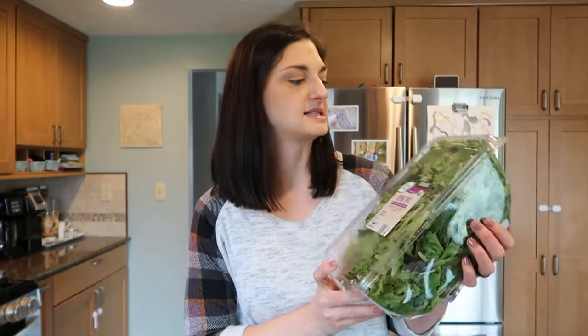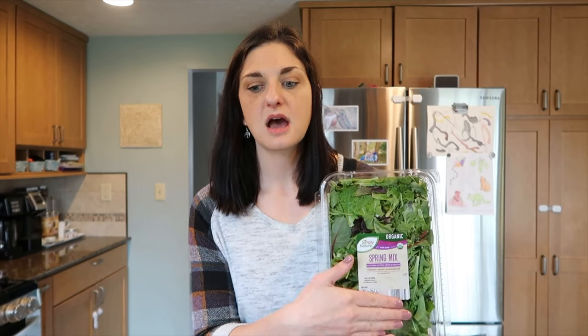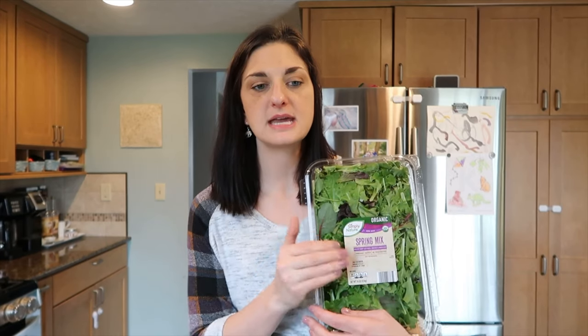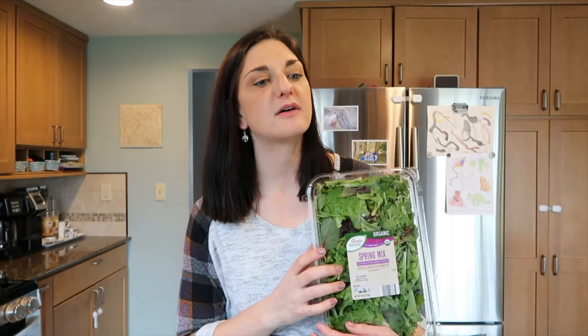My next item is going to be a produce item — it is the Simply Nature Organic Spring Mix. I don't like all spring mixes; sometimes they have a certain kind of lettuce in there that is so bitter and it just ruins the taste of my salad for me. But this is so good and so mild.